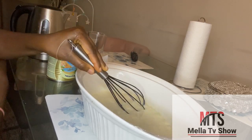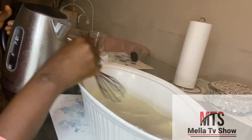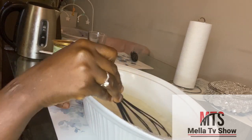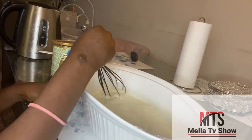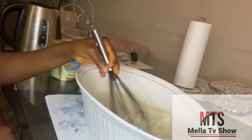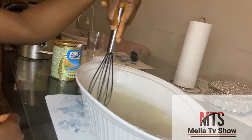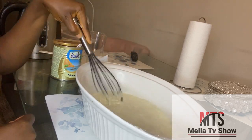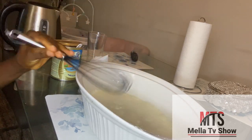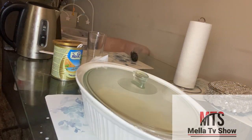I poured some of the boiled water in and I need to add more so the milk can really be dissolved and the liquid can be the way I want it. As you can see, I'm still mixing with the mixing spoon. This process takes about two to three minutes of mixing so everything dissolves well together. Then I'm going to cover it and put it in the microwave for just two minutes.